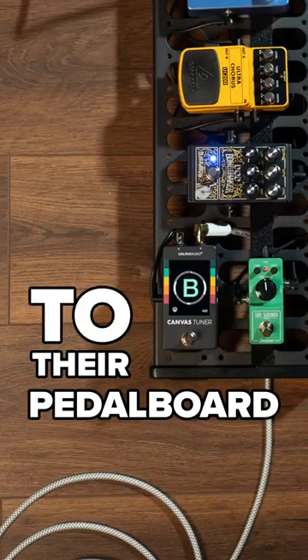We found the one pedal that every guitar player will want to add to their pedal board. What is it? It's a tuner — the Walrus Audio Canvas Tuner, super accurate and responsive.